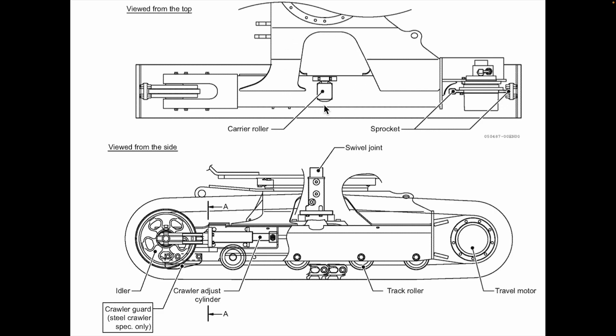Let's begin by looking at these two different views of the track frame. The top diagram shows the view from the top, while the bottom diagram shows the view from the side. In both diagrams, the left side is the front of the machine. In the top diagram, you can clearly see the hydraulic drive motor and the sprocket that it turns. This is the only component providing power to the track. Everything else is there just to guide the track around the frame. This process begins with the carrier roller, which carries the track over the top of the frame and provides no power — it's just a guide.